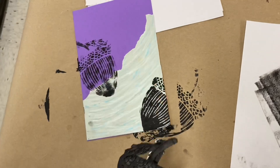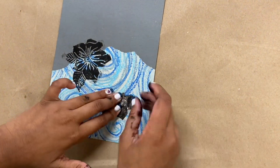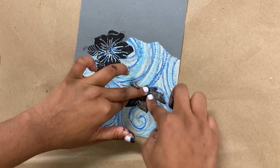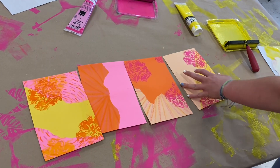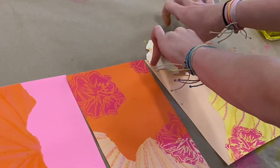My students are instructed to print at least two times on each of their four pieces of collaged background papers and to then layer their prints with an additional color of printing ink and additional prints that could slightly overlap the prints they started with or even go off of the pages altogether.